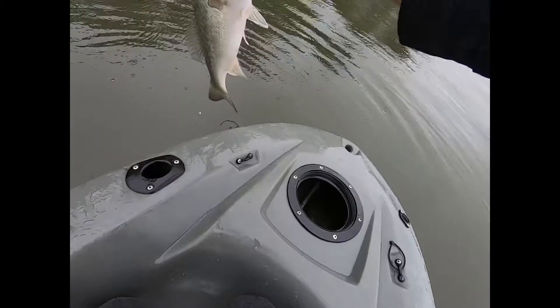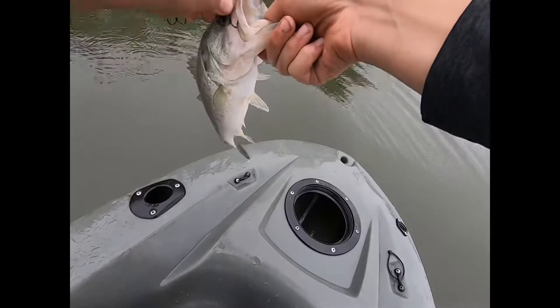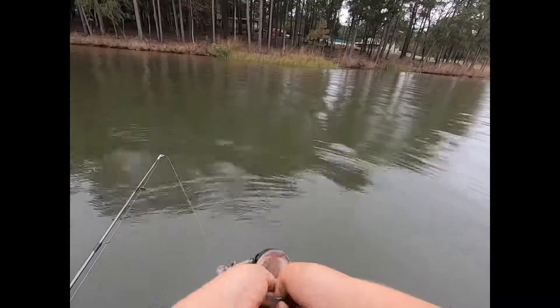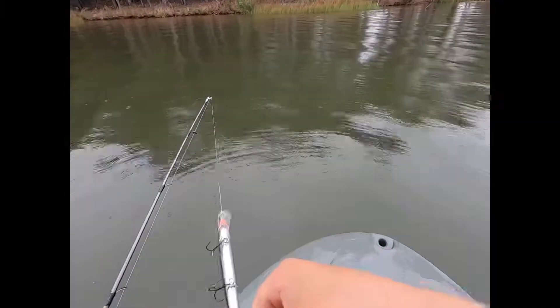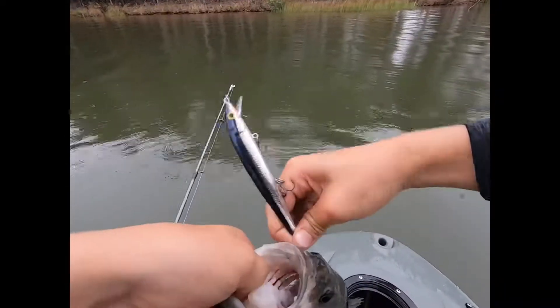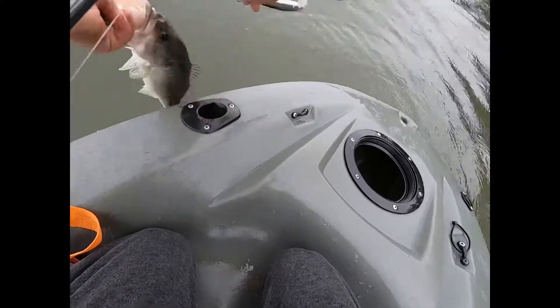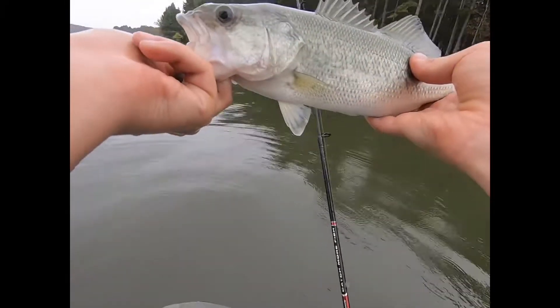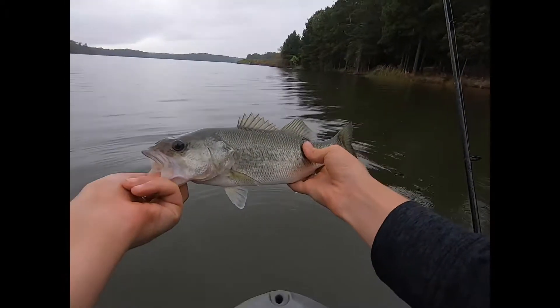Just going to give him a little dip. Just trolling this jerkbait — caught this nice, healthy fish. It's a little hard to get this hook out though. There we go. Take a look at that. What a nice fish — just trolling.